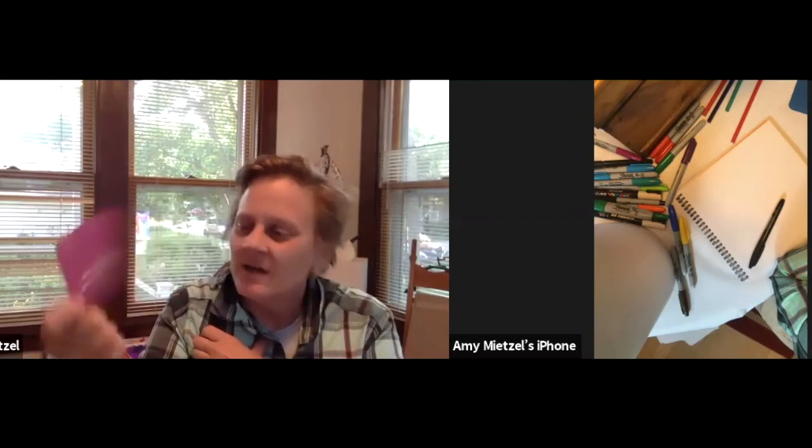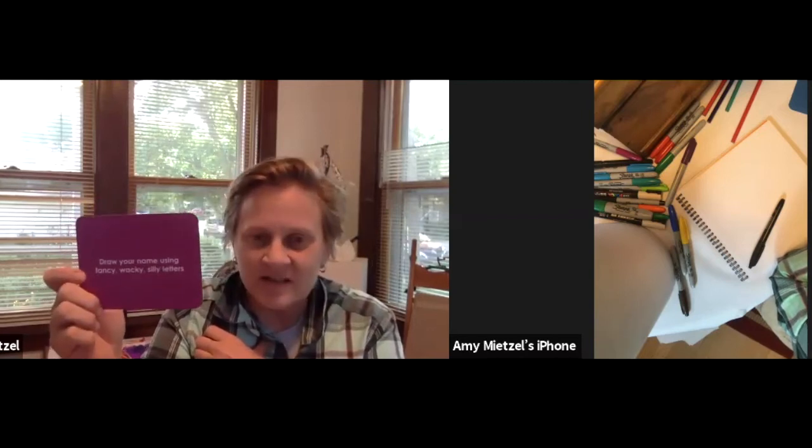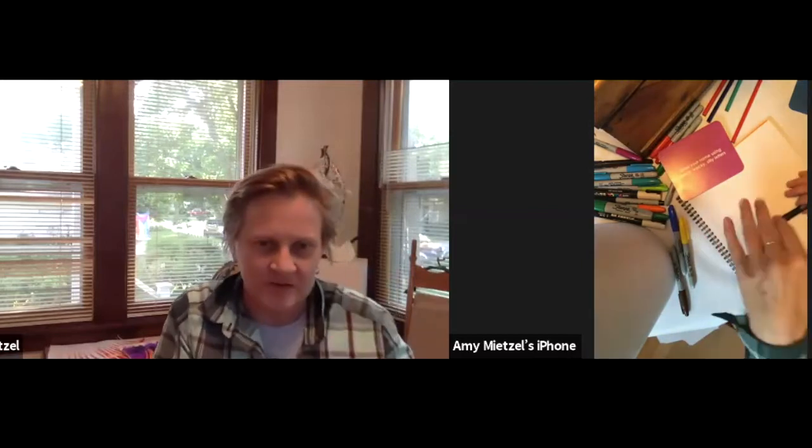The first card I drew from Whatchamadrawit says: draw your name using fancy, wacky, or silly letters. So I'll put the card here and draw down here — I'm going to look down as I'm drawing.